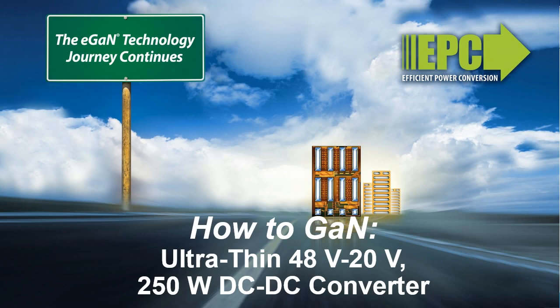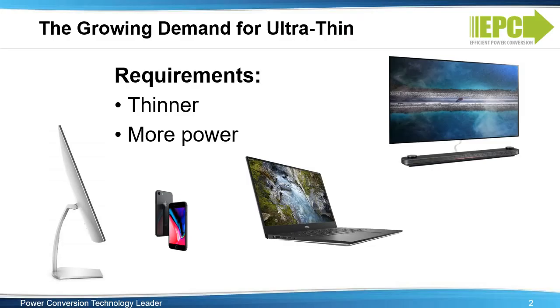This presentation will show how leveraging the advantages of EGAN FETs, such as small size and low loss, enhance the performance of ultra-thin multi-level DC to DC converters. As computers, displays, smartphones, and other consumer electronic systems become thinner and more powerful over the past decade, there is increasing demand for addressing the challenge of thinner solutions while extracting more power out of limited space. To address this challenge, we'll first examine the feasibility of adopting various non-isolated DC to DC step-down topologies for an ultra-thin 48-volt to 20-volt power solution.